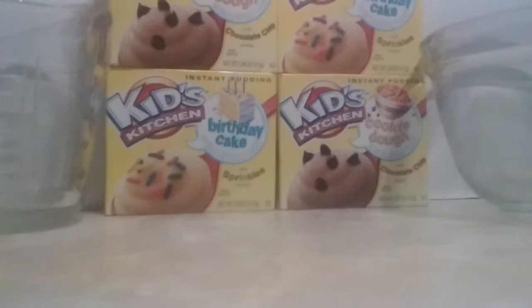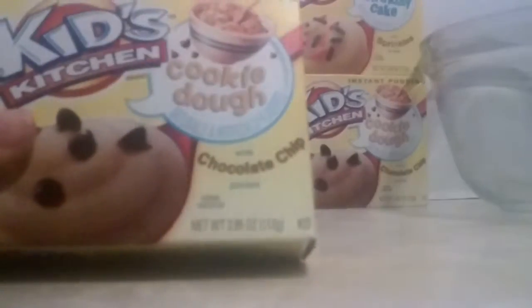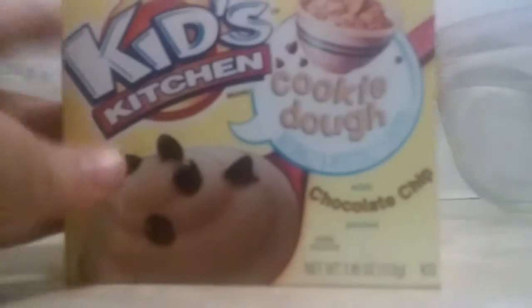I'm joined by Wolflexi and today we are doing a Kids Kitchen cookie dough instant pudding. We also have a birthday cake which we're going to do in the next video.